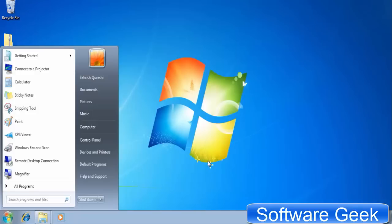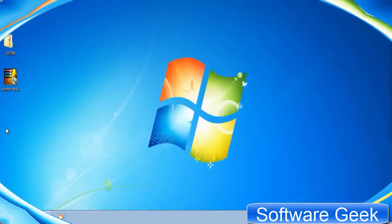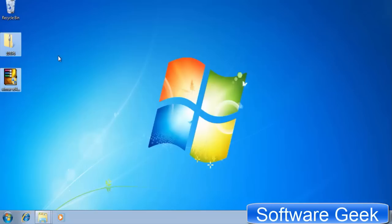We need to download and install Windra, or any other good file extraction tool, to extract the transformation pack. You may find download links for Windra and the Windows 10 transformation pack version 6 in the video description.